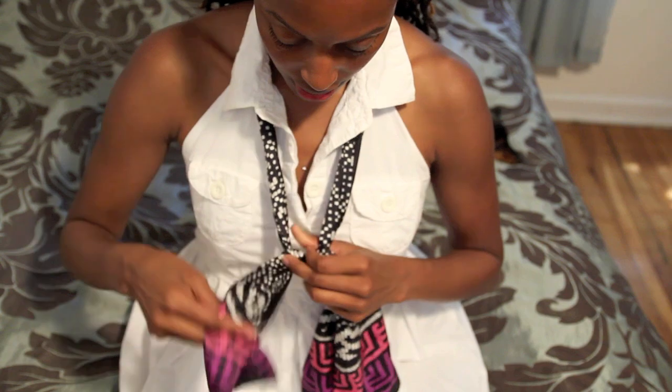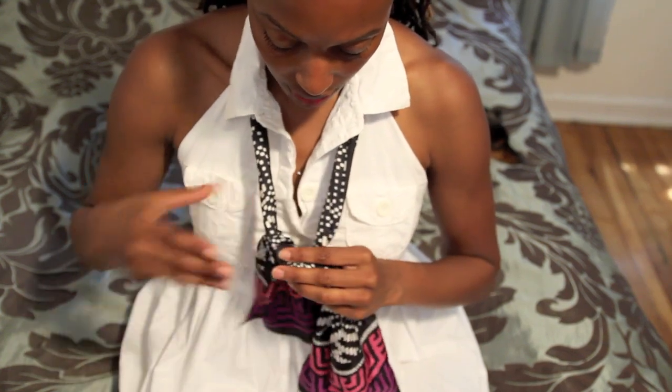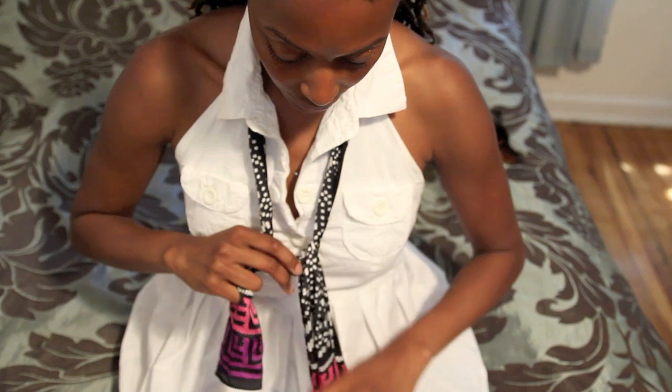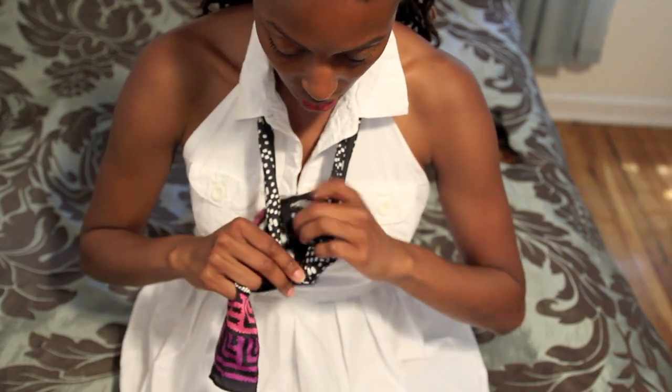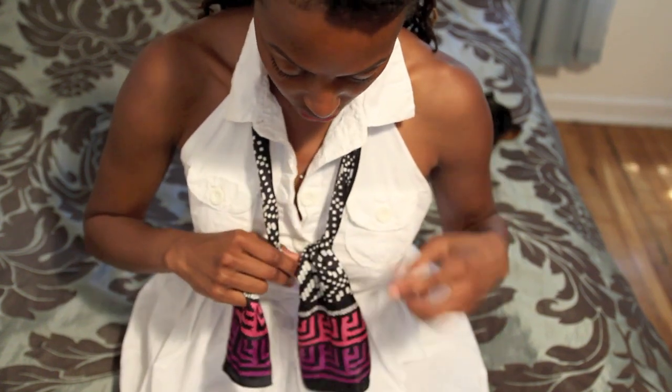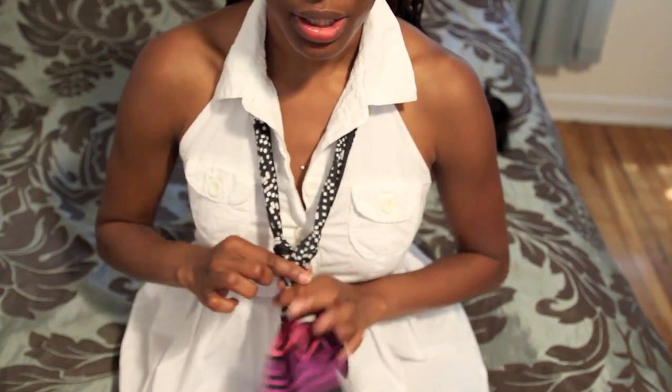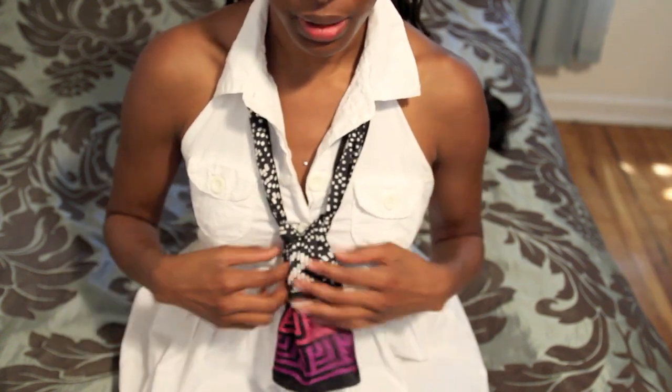Then I'm going to loop the scarf around a few times. Now, this is optional. The main reason I did that was because I really like the pink and purple detail on the end of this scarf and I want it to show more. So I just looped a few times. You can actually wear it just like this, which is really cute as well.